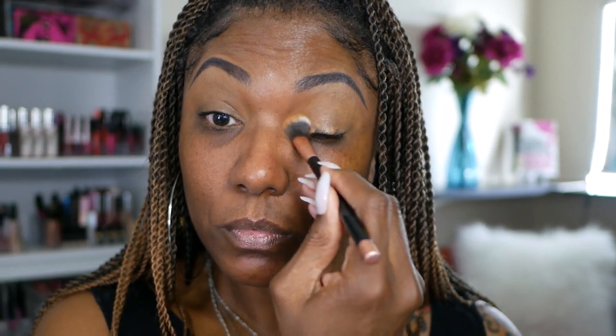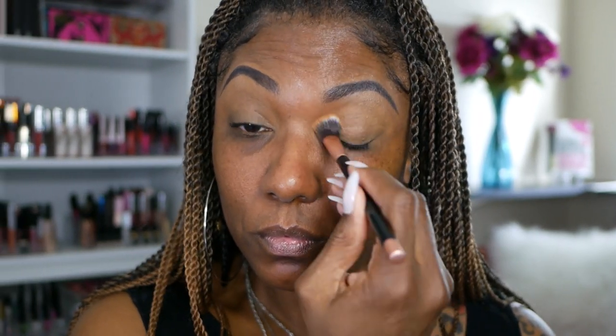Now to set my eyelids today, I'm using my Tarte Shape Tape. This is a little sample that I got in my BoxyCharm a long time ago and I never use it, so I said I'll go ahead and use it to set my lid today, since I don't really feel like I need a bright white face. And to set that concealer in place, I'm going to use some of my ELF translucent powder and just dust that all over my lids to give me a nice smooth surface to work with.